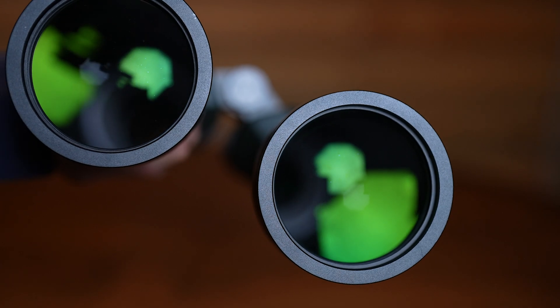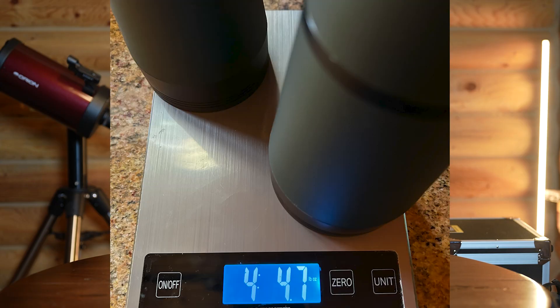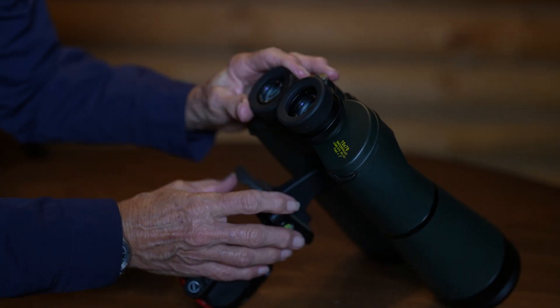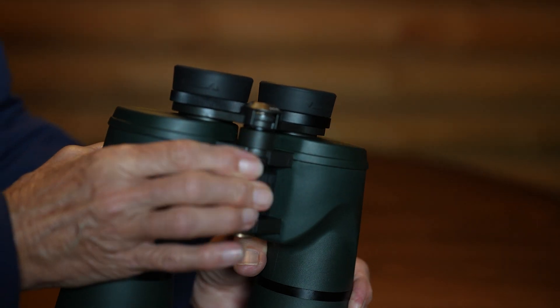Since they have 70-millimeter objective lenses, it's like having two 70-millimeter telescopes. They weigh 4.4 pounds, or 2 kilograms, and they are 10½ inches long. They have 12 millimeters of eye relief and a right-sided diopter in case your vision isn't the same in each eye. They have a nice center focus — it's a little stiff, but not too bad. And they have a 4.2-degree actual field of view, so you get a nice big swath of the sky to see.